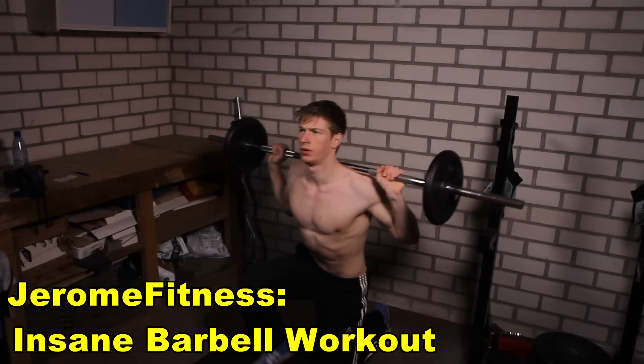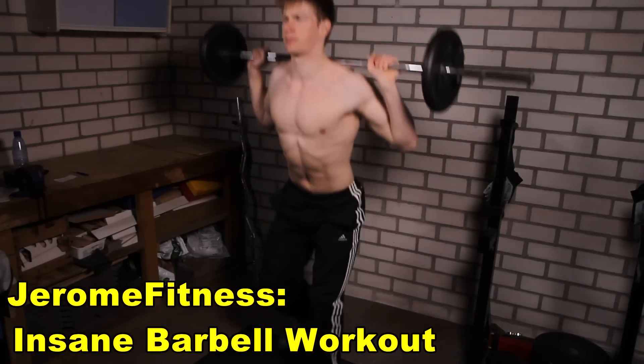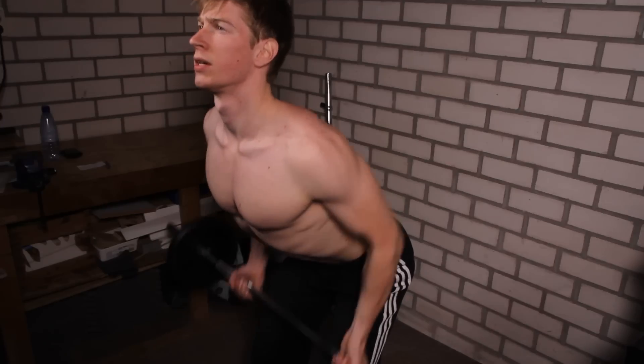Work out your entire body with only a barbell. You will perform all of these exercises for one minute each and you will try to perform as many repetitions in that one minute as you can.